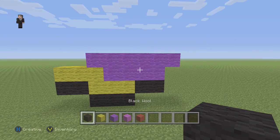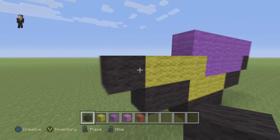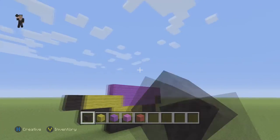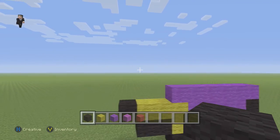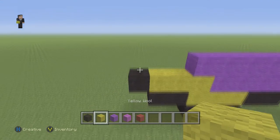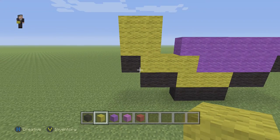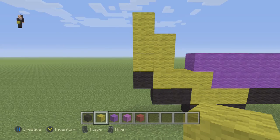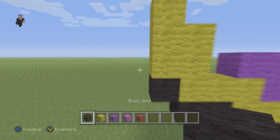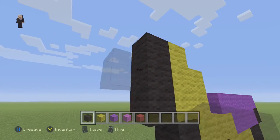Now we're going to grab our black wool and place one on the right and one on the left. We're going to continue working on the tail. We're going to grab our yellow wool and starting right here, we're going to make a square — four blocks to make a square. Then we're going to place one black wool on top of the square, then one, two, three, and then two in the middle.